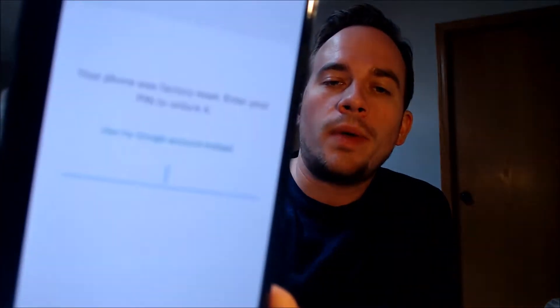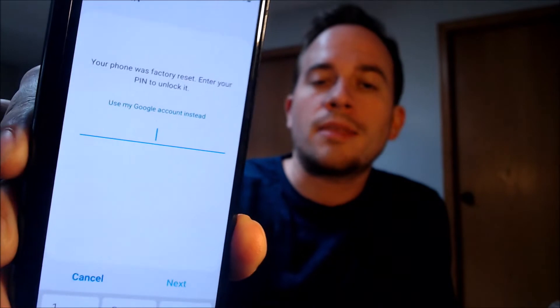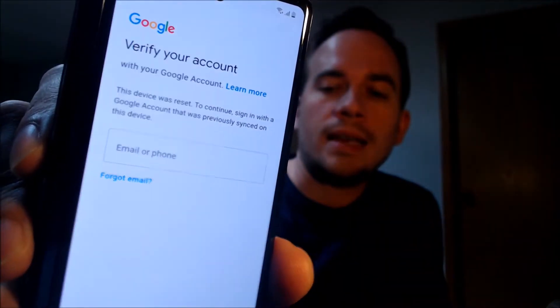This is a device that does indeed have the Google Account Lock enabled, because as we can see here as we're going through the setup steps, we get to the screen that tells us that the device was factory reset, and to continue, we have to either enter in the previous screen lock PIN that was used, or if we tap on 'Use My Google Account' instead, it'll pull up this screen that tells us the other option is to sign in with a Google account that was previously on the device.